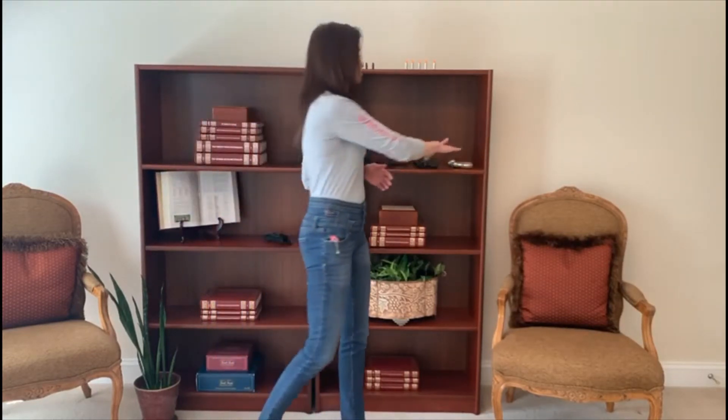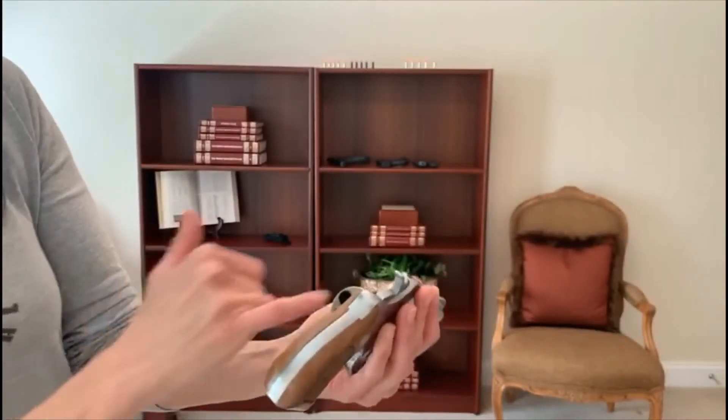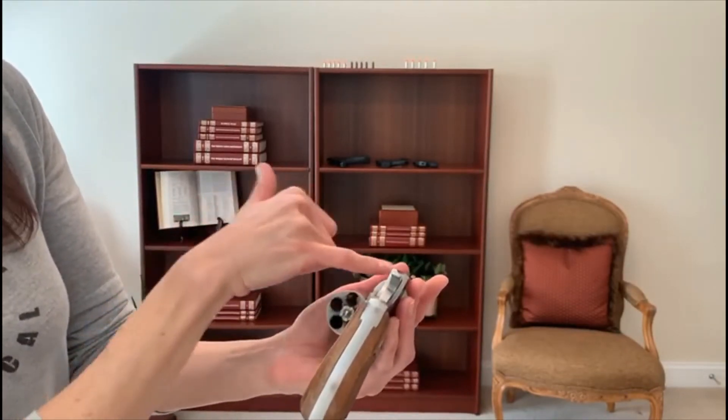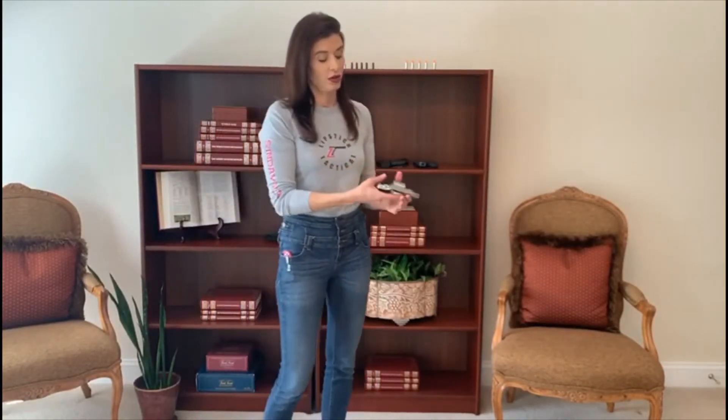We're going to keep our finger off the trigger. We're going to visually inspect that our firearm is in fact unloaded. I'm looking in both places that a bullet could potentially be. We're good to go — we're unloaded. We're going to close the cylinder.